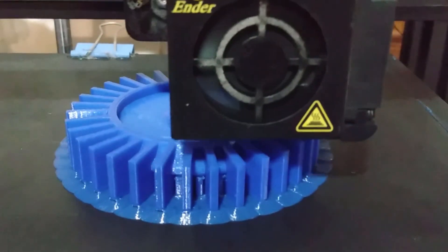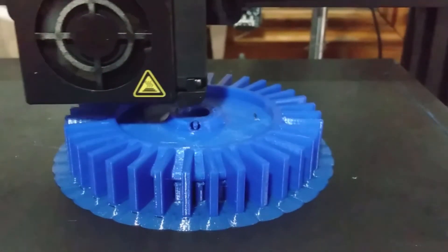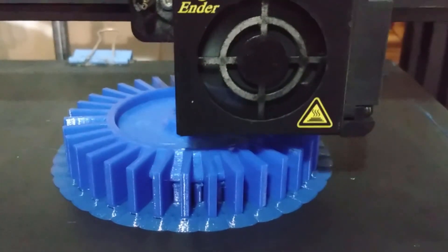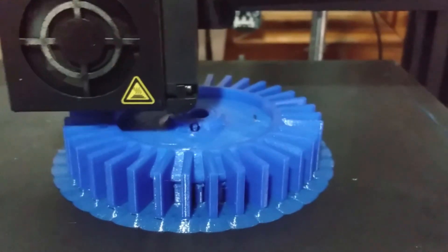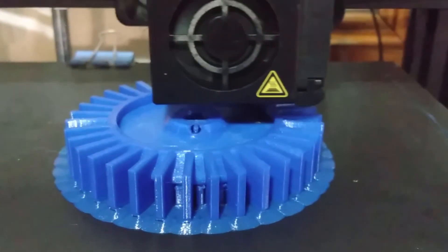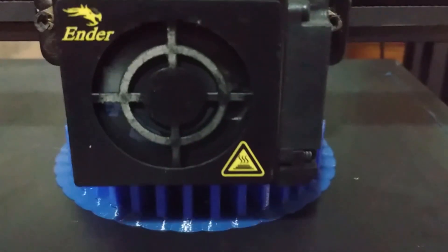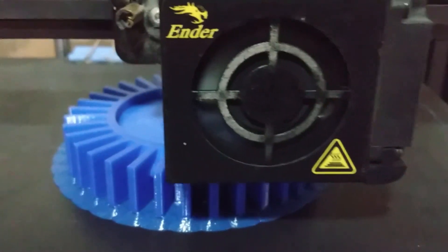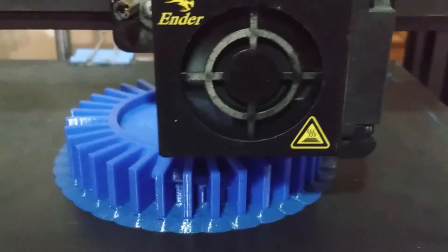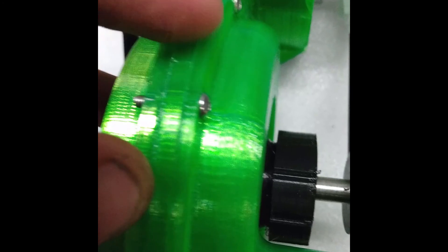There are a couple of ways I can tackle the pressure issue. The first thing I think I need to do is increase the motor size — I seem to be good at picking motors that are a little too small. It spins it all right but I can't spin it as fast as I want to, and being a centrifugal pump of sorts I imagine the efficiency increases as the RPM does.